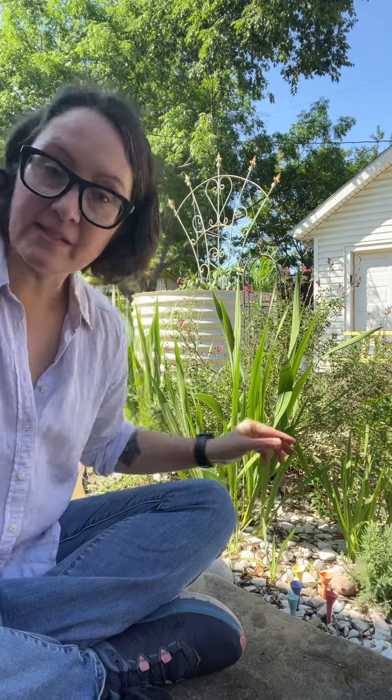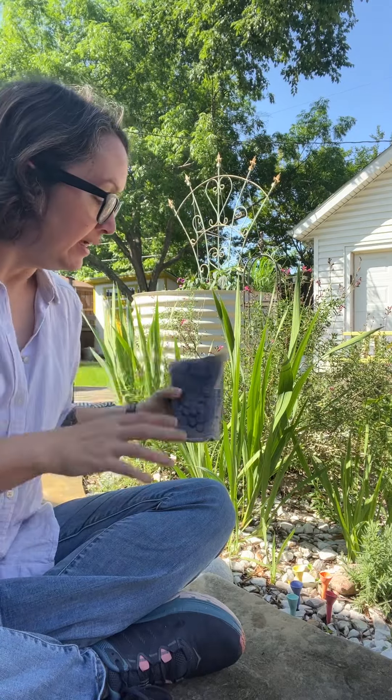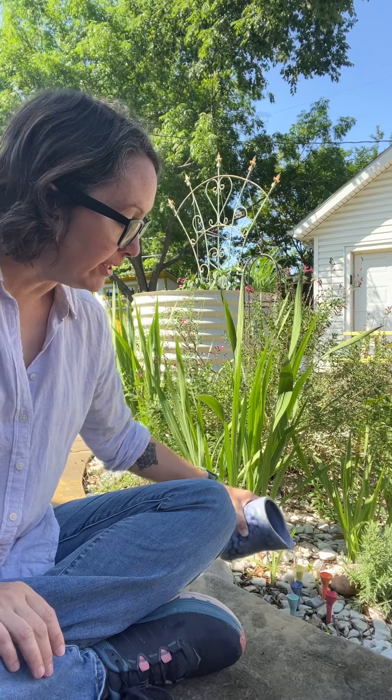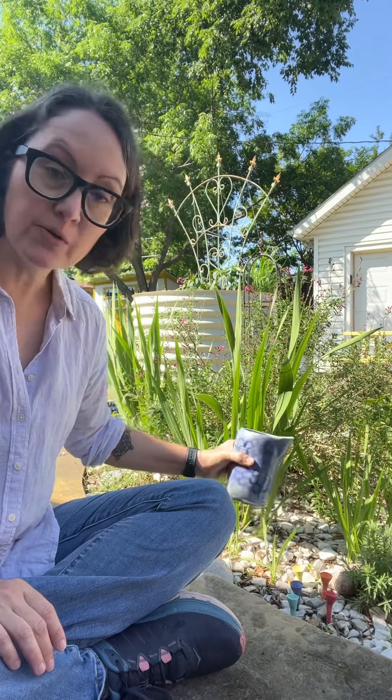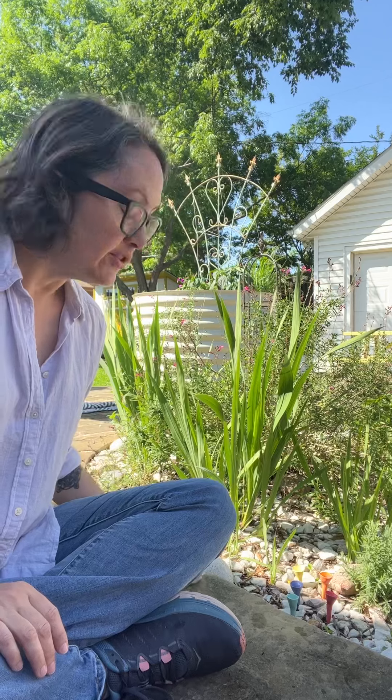That way the bees can see them and find them easily, and it's also convenient because when you water your garden you can fill these up with water just with the garden hose or your container. The bees are going to be able to find those, and you might need to move them around as your garden grows over the summer.